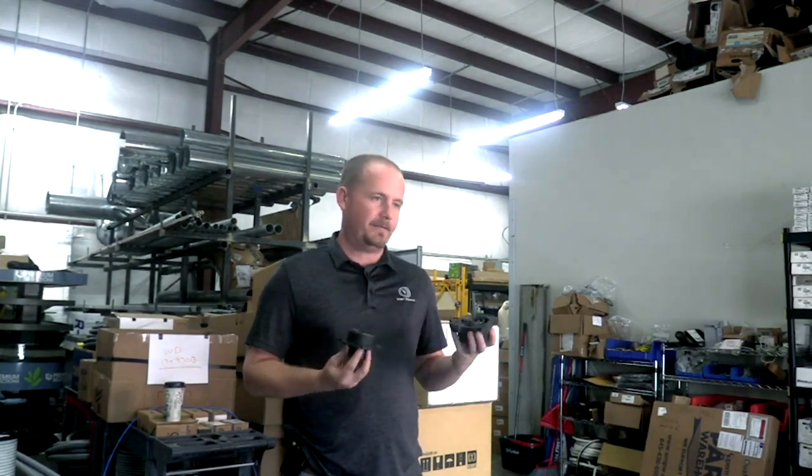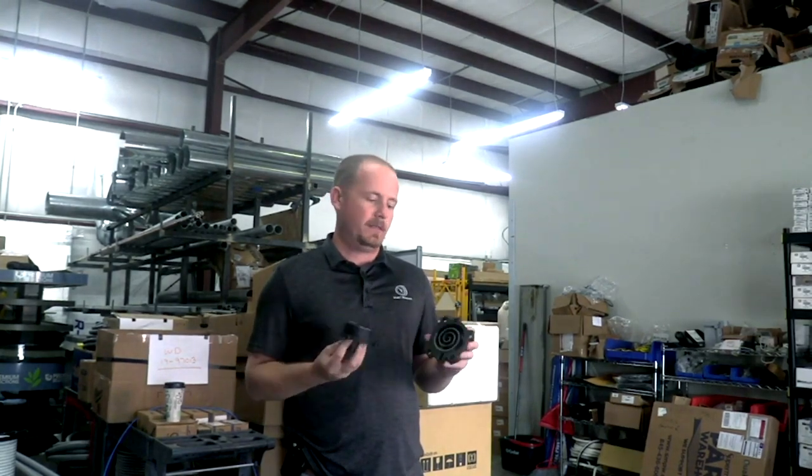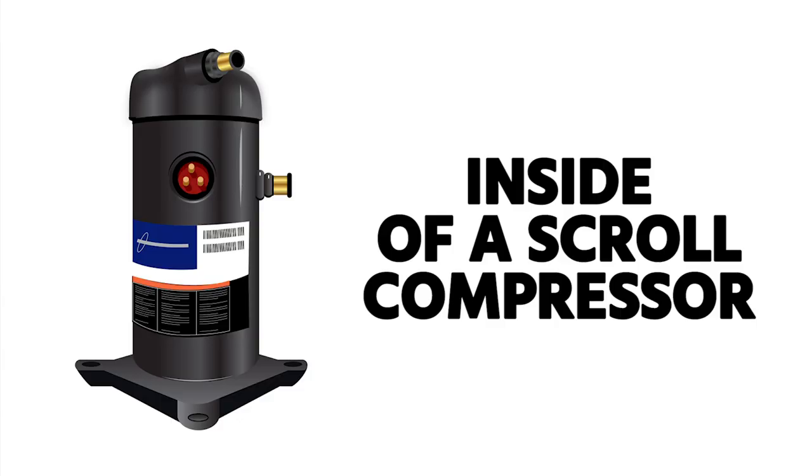This is another live test we're doing to prepare for the HVACR training symposium in Claremont, Florida, outside of AHR. To further test it, I'm going to make a video, and the video is going to be the inside of a scroll compressor.